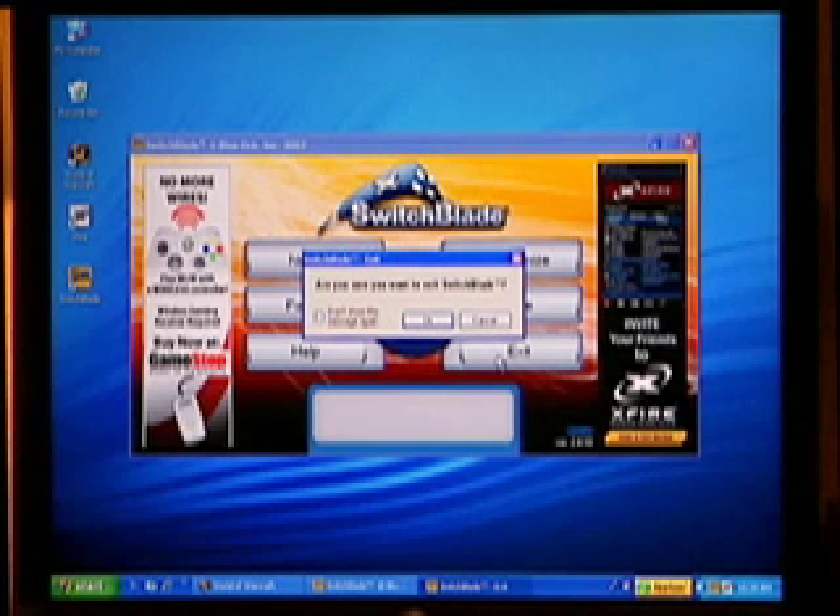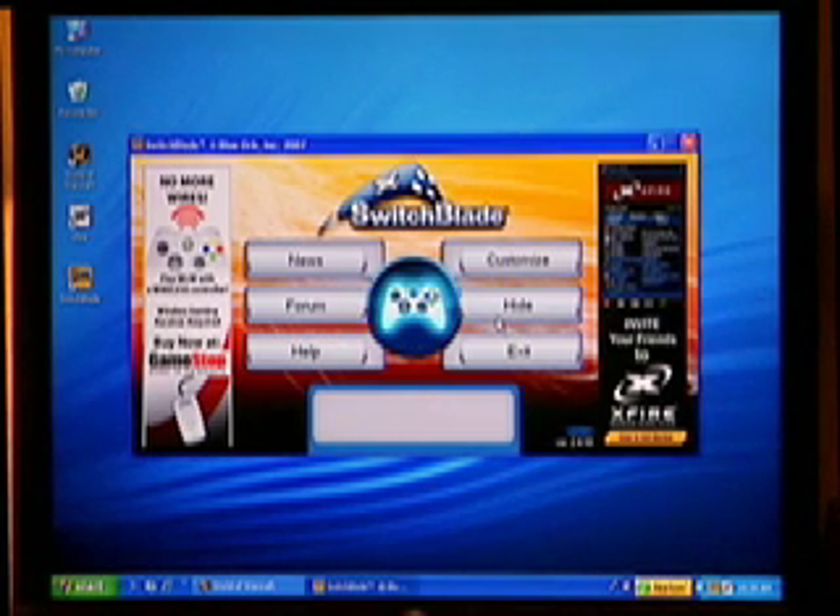Note though, that once Switchblade is shut down, you can no longer use the controller. Switchblade must be running for the controller functions to be active. If you want more info on Switchblade and its functions, check the help menu.